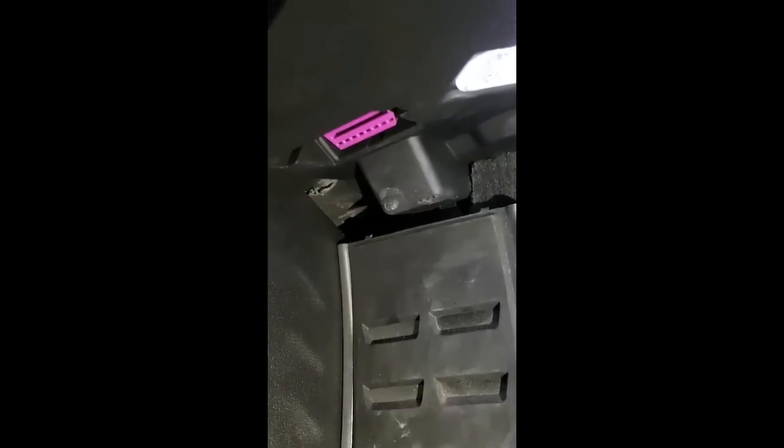We're going to walk you through inserting the Cube device into the OBD2 slot. This car's an Audi — just to the left of the steering column underneath, you can see that pink slot there. That's the OBD2 socket. Most cars available from the mid-90s, and certainly all cars available in the last 20 years, have the OBD2 slot.